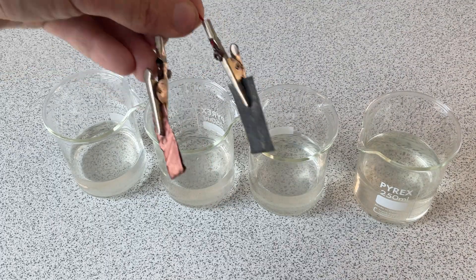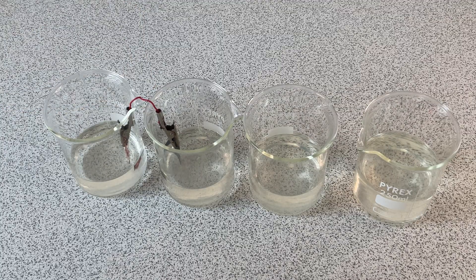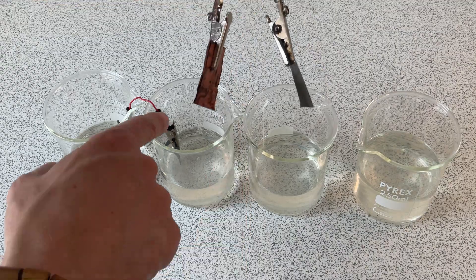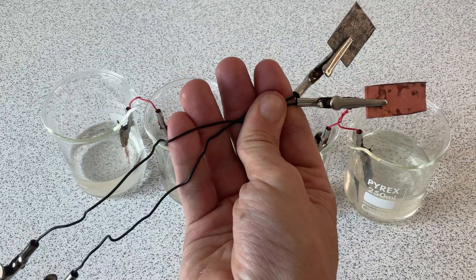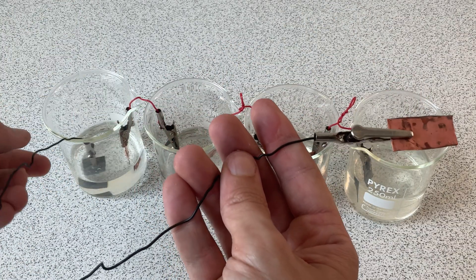We're going to add our short wires in between the two cups. The key thing here is to make sure each cup has one of each metal — one copper and one zinc. Finally we're going to add our long wires with the LED. Again, make sure each cup only has one of each metal, so one copper with one zinc.